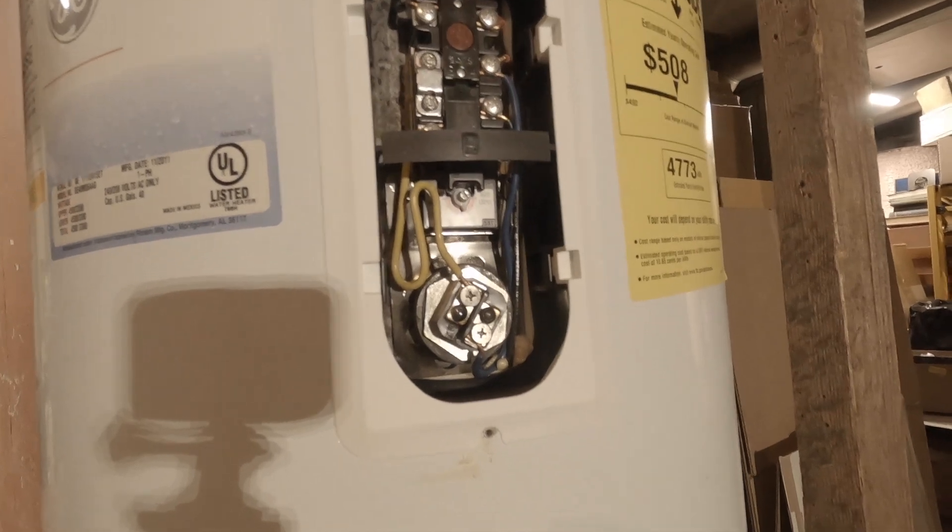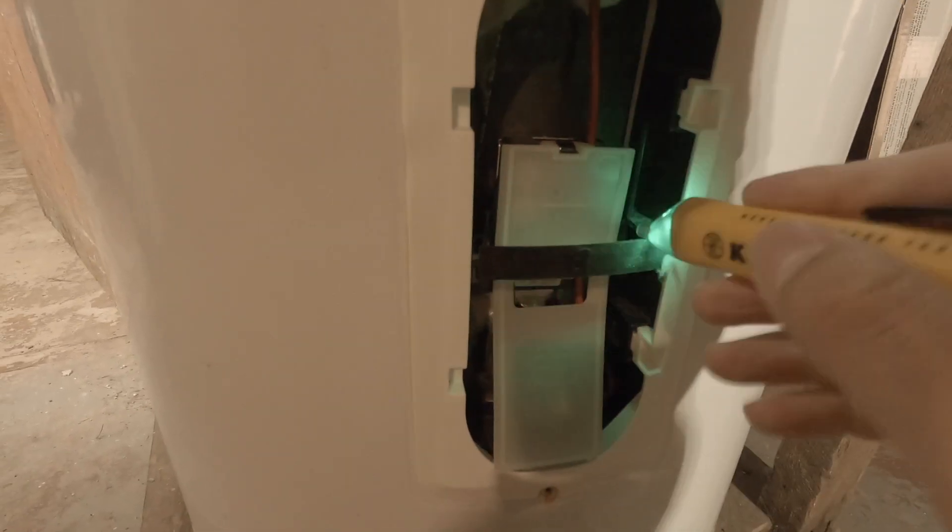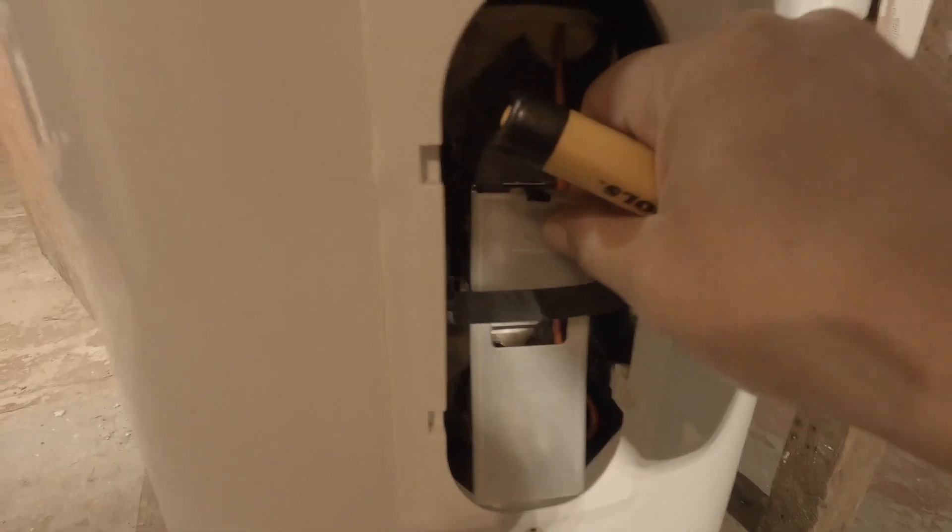I wish I had more video for you, but this project was really easy. Just make sure the power is off and test it with a voltage tester — everything just pops off and is easily replaceable. As a DIYer I found this project to be really easy; however, if you are uncomfortable around electricity, I'd suggest just calling a professional.